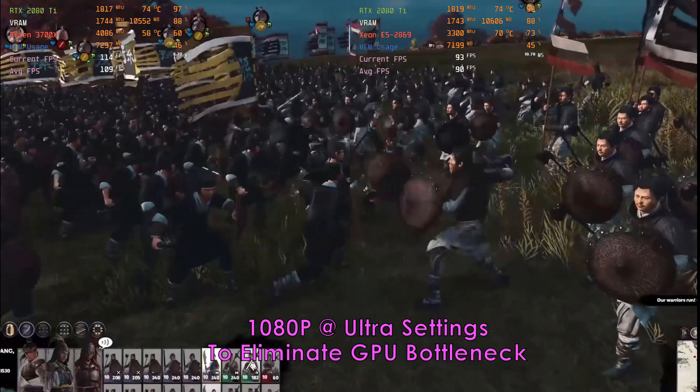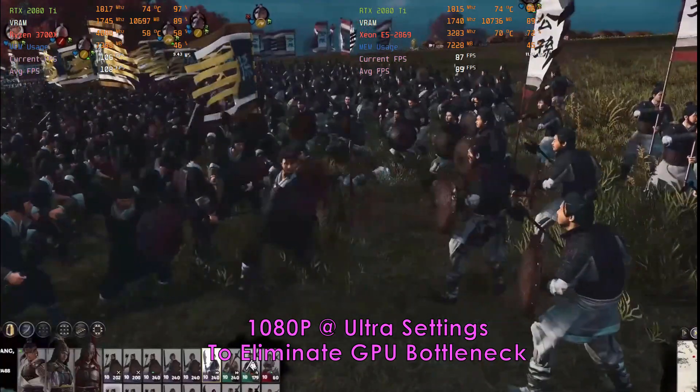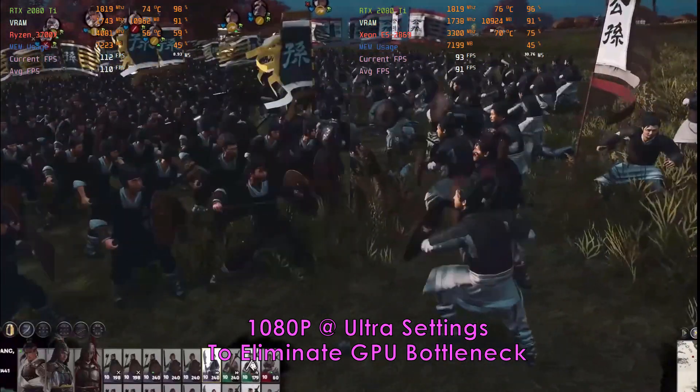I think this is a very good value if you can afford the latest Ryzen but want those extra cores and threads as well. If I were on a budget I would no doubt be looking at the Xeon combo.